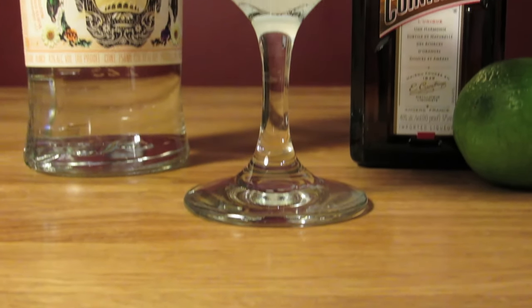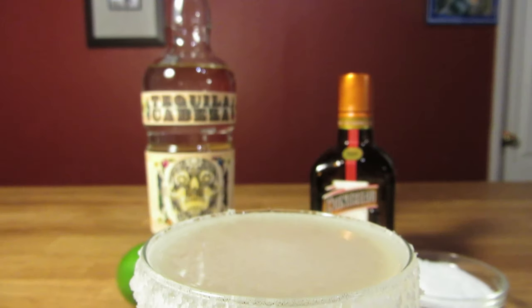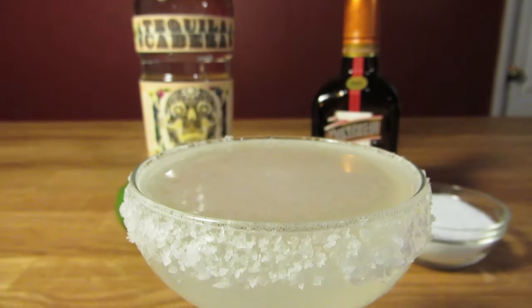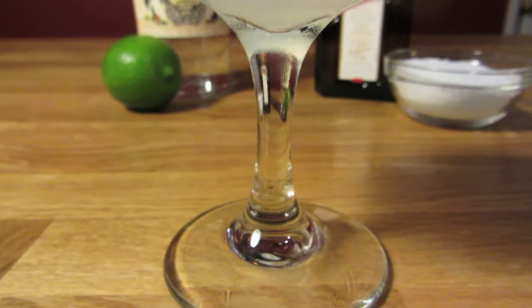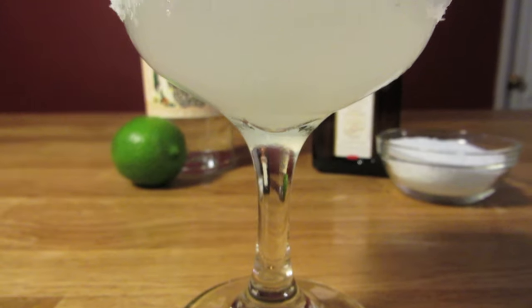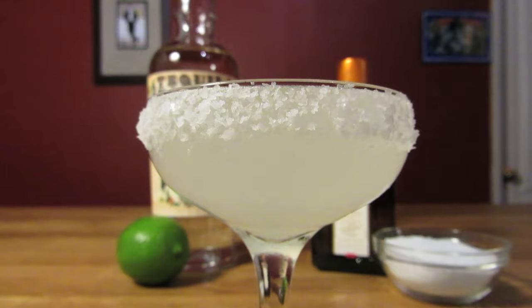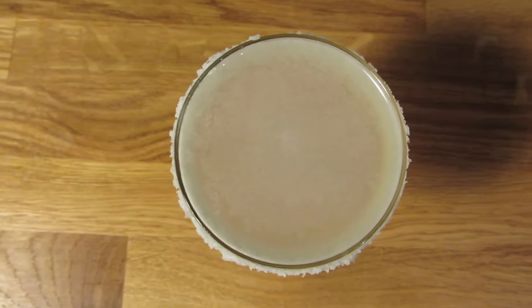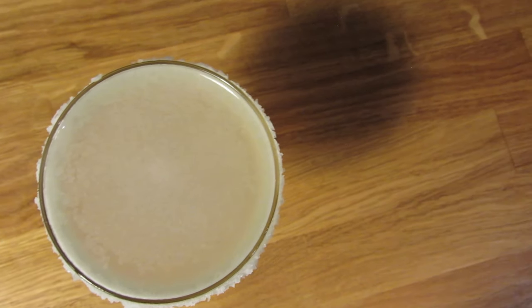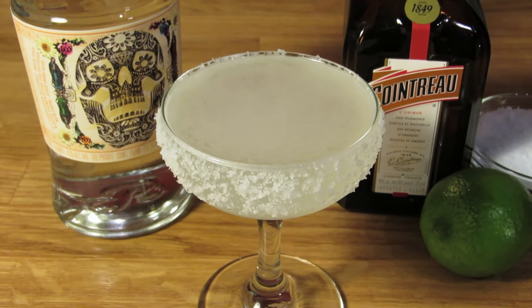I'm using Cointreau for this drink. You can use another orange liqueur, but because it's such a big part of the flavor of the drink, make sure it's a quality one — it can make the difference between a good margarita and a bad one. Besides, even the Picador specifically called for Cointreau. The salt rim is optional. Despite the fact that I don't usually prefer the sugar rim on a sidecar, I'm certainly an advocate for the salt rim on the margarita. It adds the perfect third dimension to the sour and sweet framework of the drink, though the salt rim works best when it's just a little more sparse.